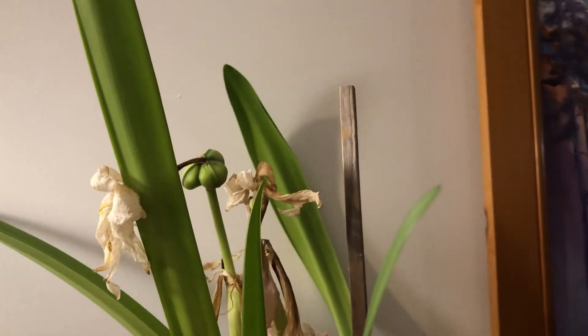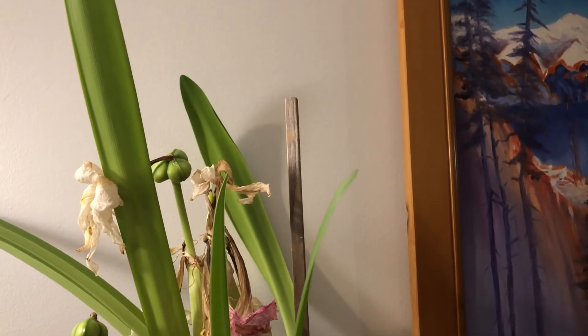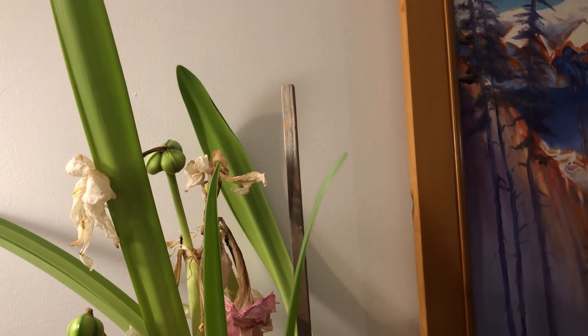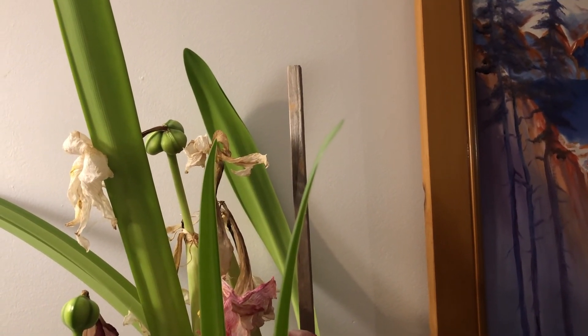As the seed pod is maturing, it will eventually dry up and crack open, and when that happens it is time to collect your seeds.